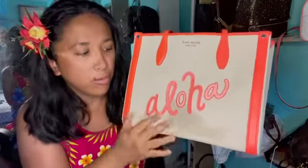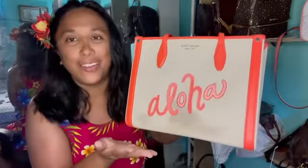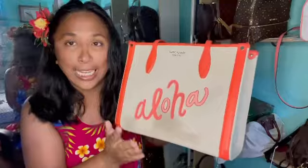I'm not too worried about it being dirty because obviously it's a beach bag, so it's bound to get dirty. But I do want to show you guys how I at least try to clean it up a bit.